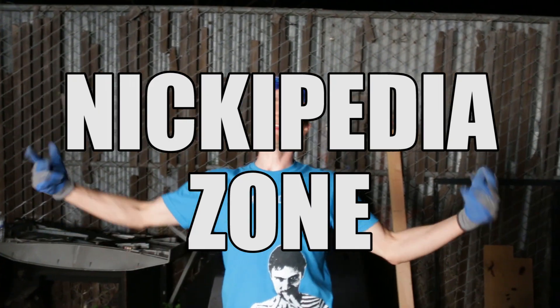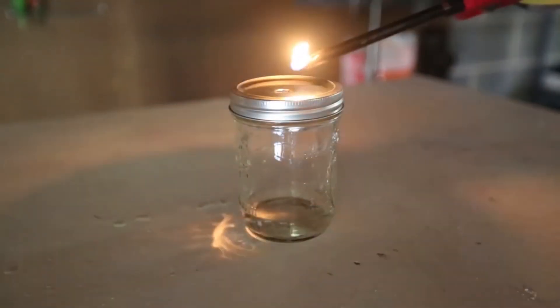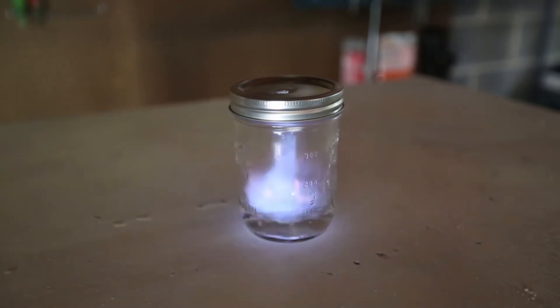Science time in the Nickopedia Zone. We're back. Today we're gonna be making an alcohol jet, or a pulse jet, or a jam jar jet. Seen this a bunch online, thought it was really neat. Didn't really understand the mechanism but then I started looking and I was like, oh, it's just combustion — it's just fuel, air, fire.